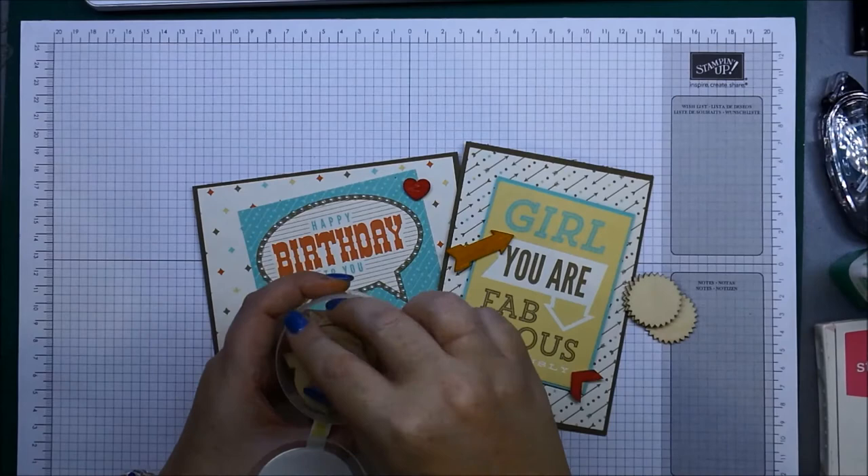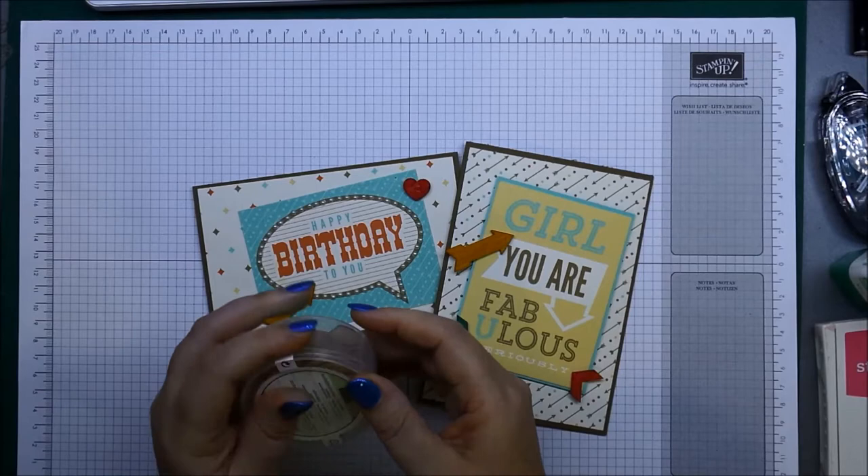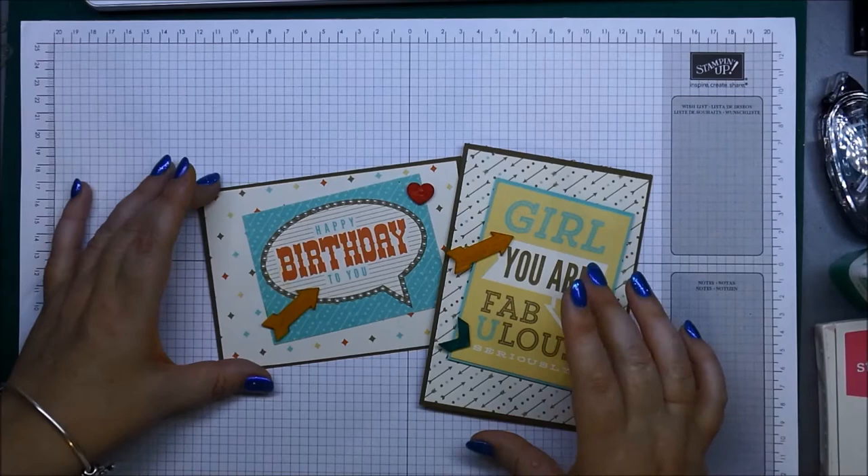I want to show you how you can use them on your cards and how you can make a really quick and easy card using these things. The papers that I've used today — the base cards are Soft Suede and the designer series paper is from the Retro Fresh pack, which is absolutely lovely.